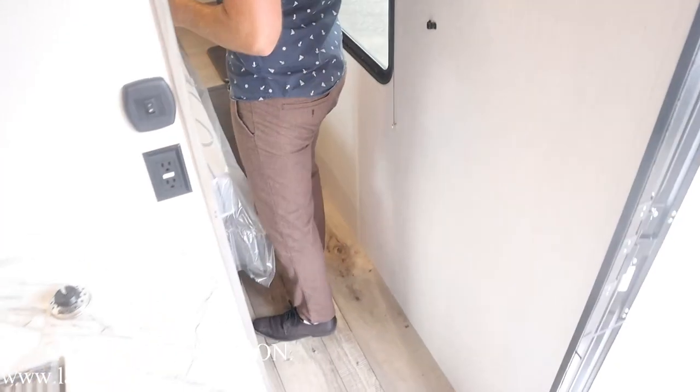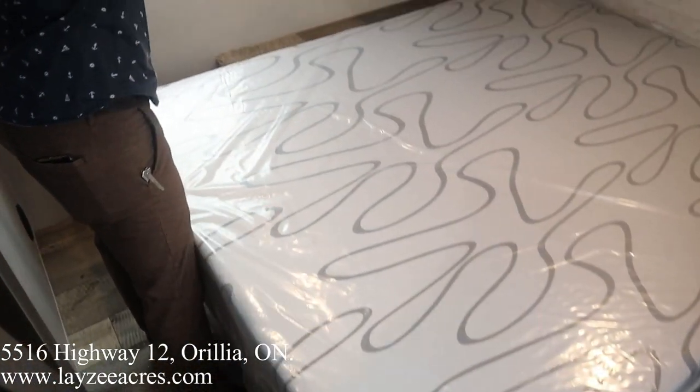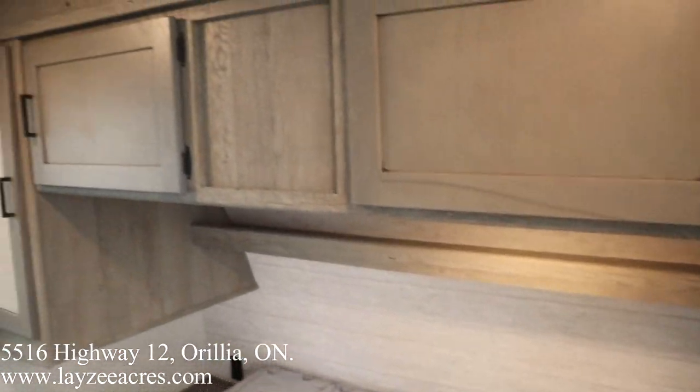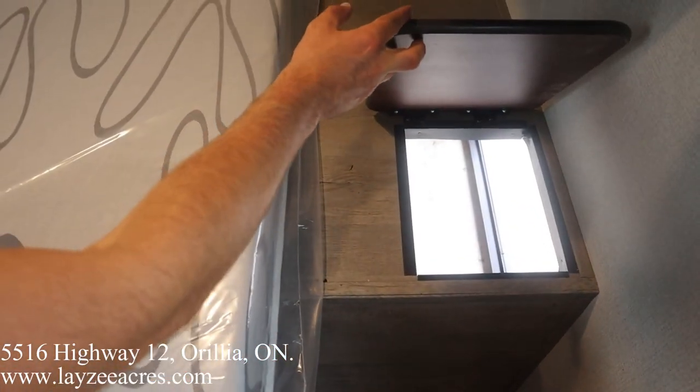Into the bedroom. We have hanging storage on either side, overhead storage as well. Nice little shelf there. We've got receptacles on both sides of the bed and USB on one side. Lots of floor space here. And then we do got that laundry chute there as well, into that pass-through storage — which is killer.